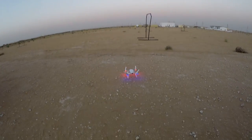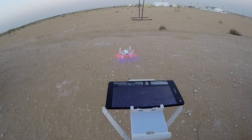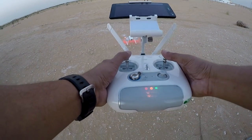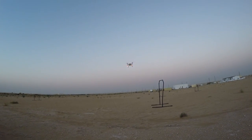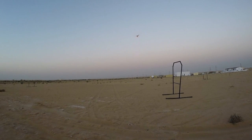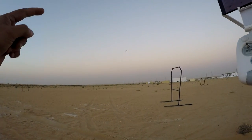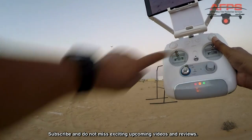Let's take off and see how things go. I'm trying the auto takeoff feature first — one, two, three, three seconds, nothing happened. I pressed it three times, nothing happened, so I will take off manually. Here's the quadcopter. Now you can see it's in GPS mode, holding its position.